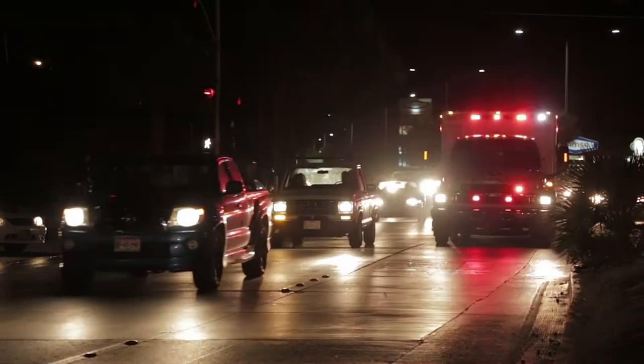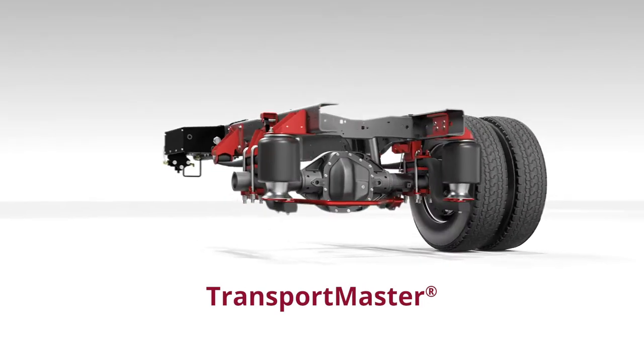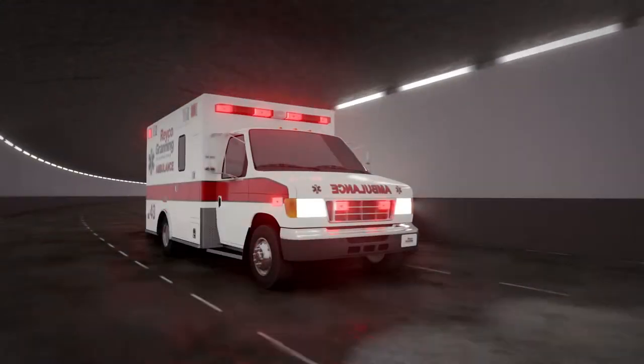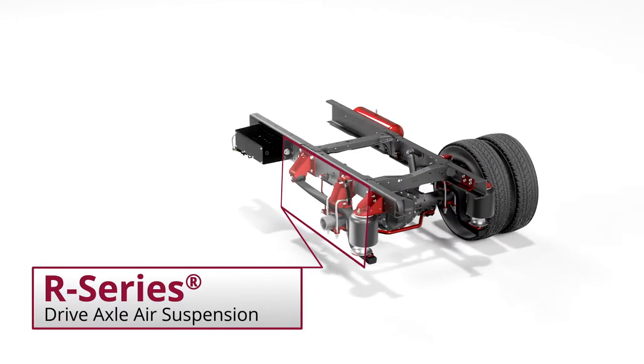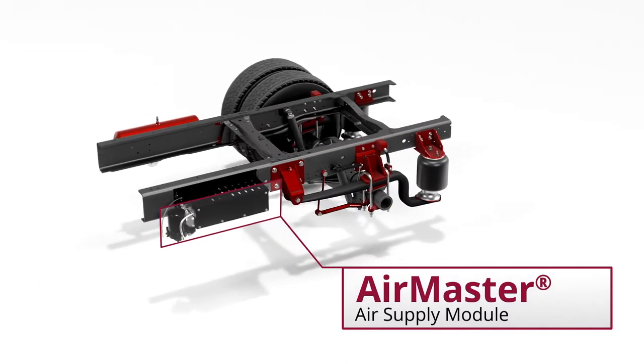From the suspension manufacturer with over 35 years of ambulance experience comes Transport Master, a comprehensive air system by Rayco-Granning, replacing factory leaf spring suspensions on Ford, Ram, and GM chassis. This new platform combines the proven R-Series drive axle suspension with the latest AirMaster air supply module.